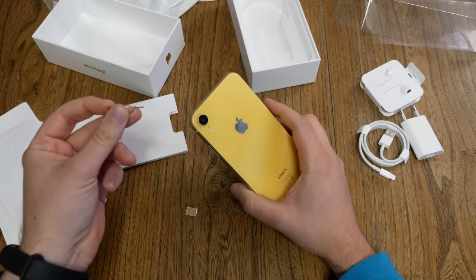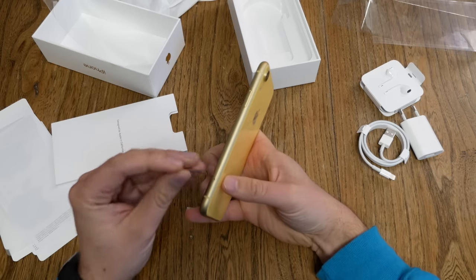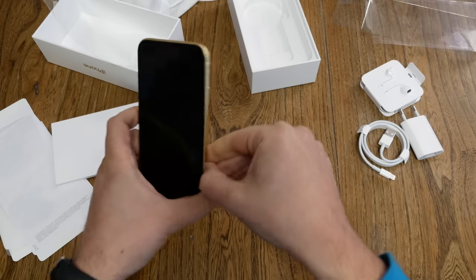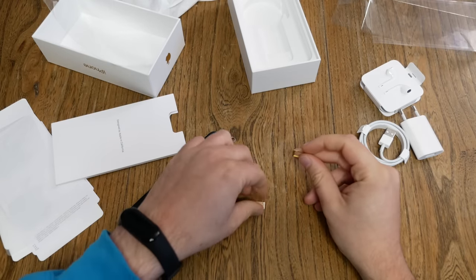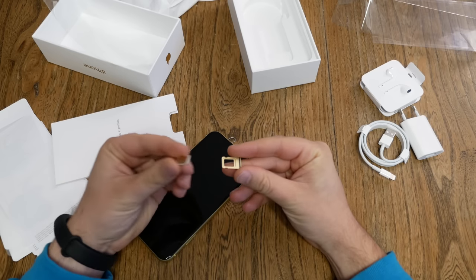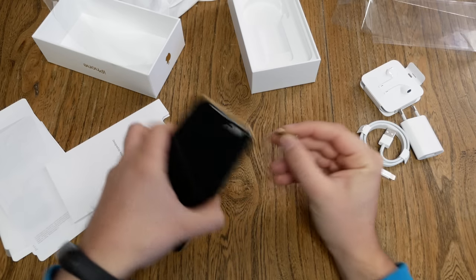We start by grabbing the SIM card tray tool — there's one inside the box, but I'll use my own. The slot is on the lower right side on the XR. Just push in, slide the tray out. Place your SIM card chip up, corner down right, then slide it back inside the device.